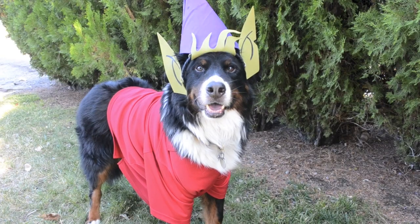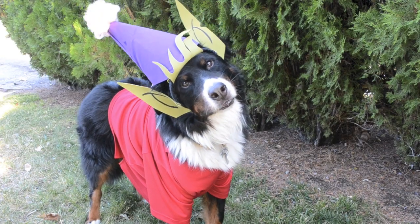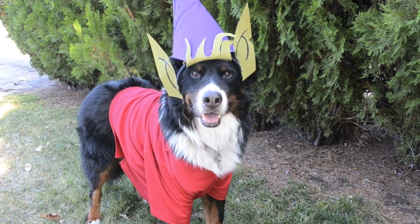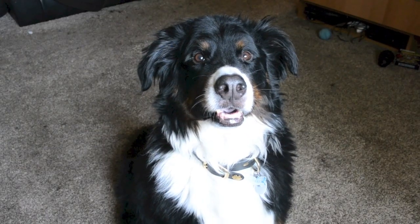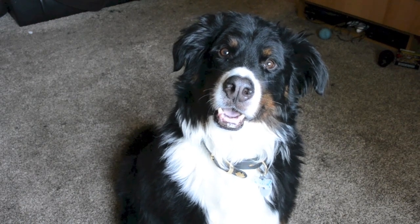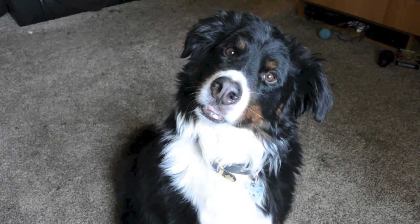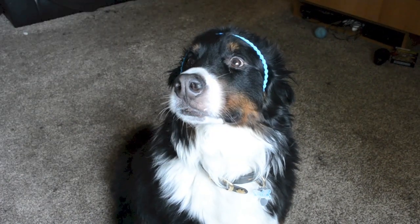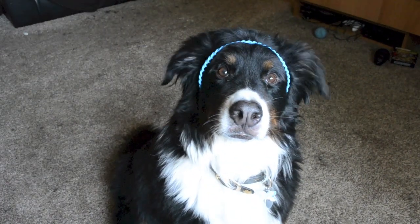Hey everybody, it's that time of year again and Halloween is right around the corner. To kick off the season I'm going to show you guys how I made this Elfo costume for my very best friend Stark. If you don't know the show, Elfo is this adorable little elf character from the show Disenchantment. Although I'm making this costume for a dog, it's very easy to just make the exact same pieces for a human. So let's begin — start with the base.